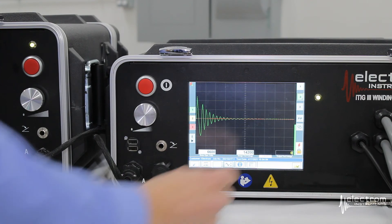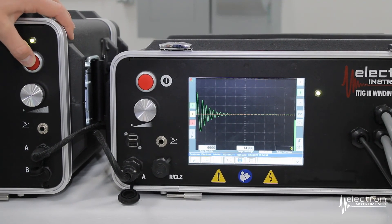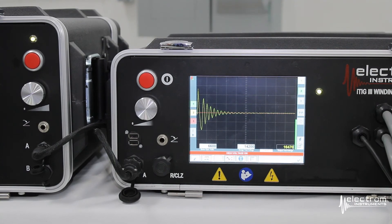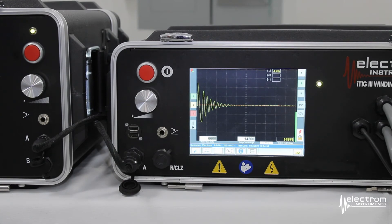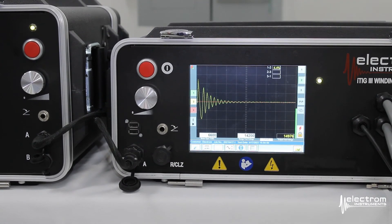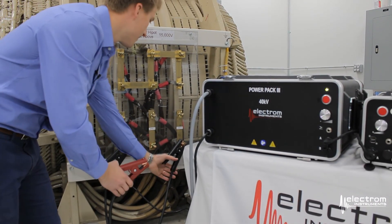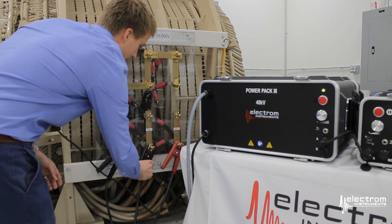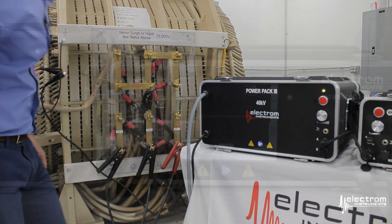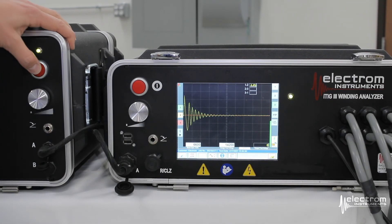Select phase two, arm the instrument, and press the red button on the power pack. The tester now knows what voltage to bring the test up to and has the oscilloscope settings, so the test is very quick. Do the same for phase three — move the high voltage lead from phase two to phase three, and the ground clip to phase two. On the tester, select phase three, arm the instrument, and press the red button.